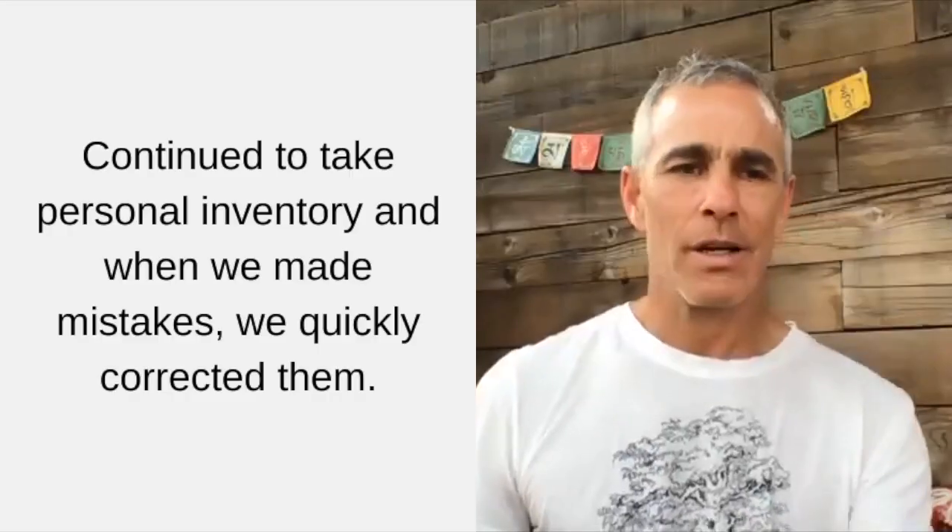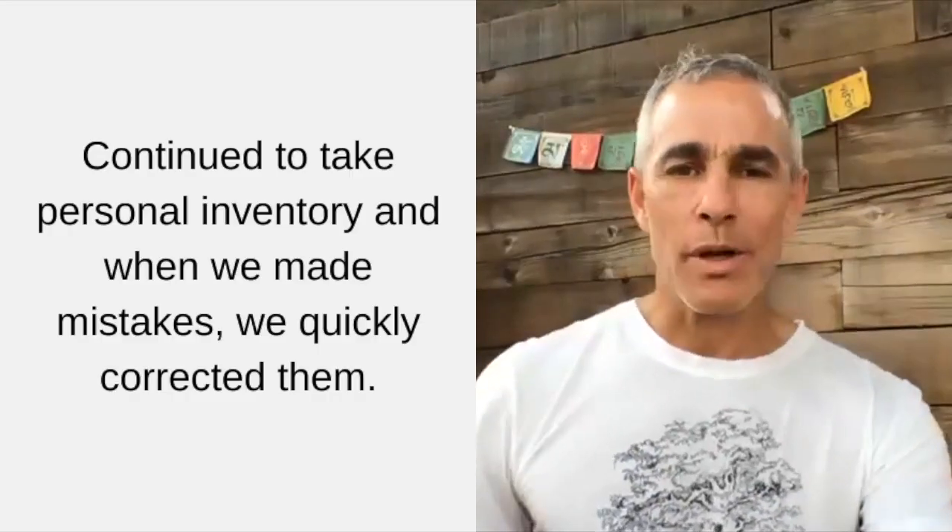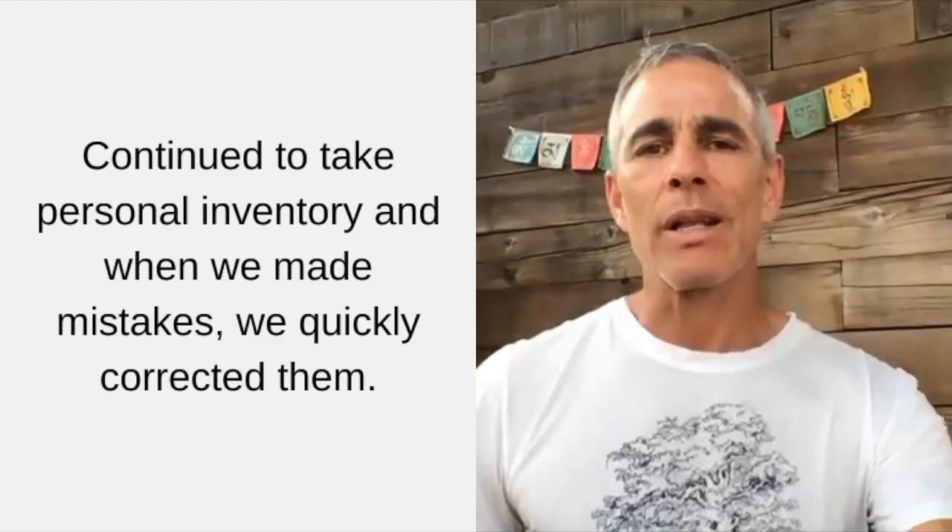The tenth step: continued to take personal inventory, and when we were wrong, promptly admitted it. The tenth effort: continued to take personal inventory, and when we made mistakes, we quickly corrected them. So how often do we make mistakes? I thought I could share a screen and show you how I feel about that question.